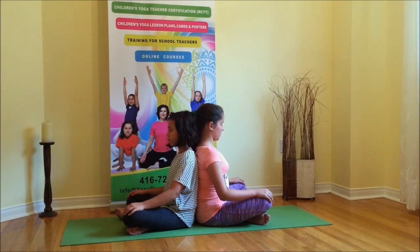Begin inhaling and exhaling at the same time with your partner. Feel how your partner's and your torso expand on the inhalation. Breathe together in sync as long as you like. Visualize sending healing, supportive energy to your partner.